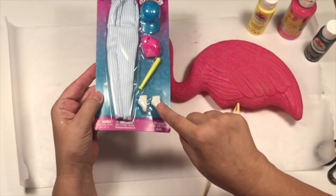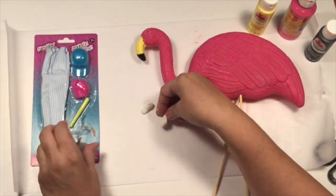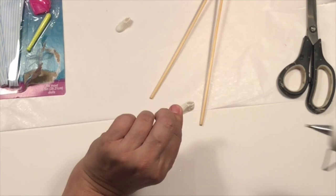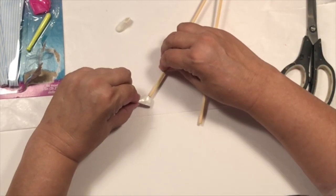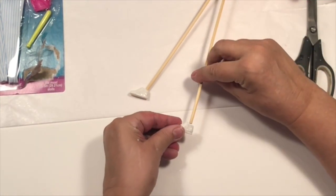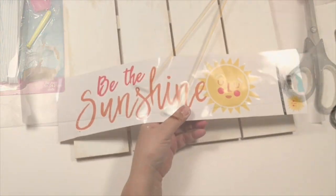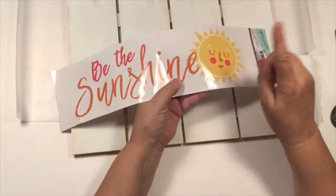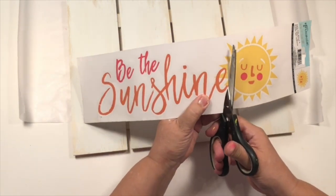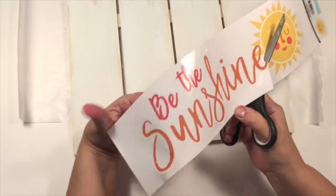I needed some little sneakers for his feet, so I ran over to the toy section and was so excited to find these cool little baseball sneakers. The sneakers fit perfectly on those little skewers — they're just so cute. Now I have this little sticker from Dollar Tree that says Be the Sunshine. It was a little too wide and I wanted the sun up at the top, so I carefully cut it and ended up cutting off the E.